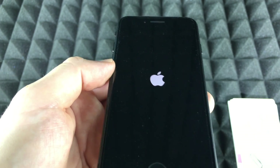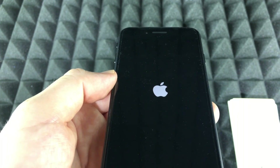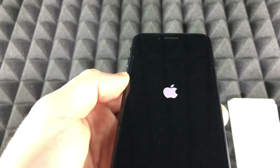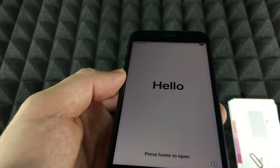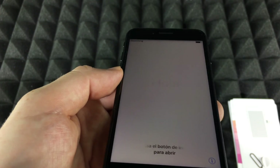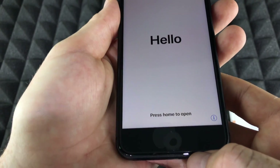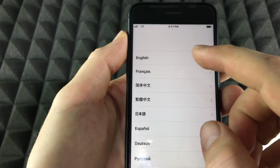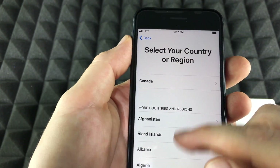If you had an iPhone before and made an iCloud backup, we can just load up your backup here and everything will be good. You could also sync it with your computer using iTunes, which is free and compatible with Mac and PC. Today we're just going to do it the iCloud way. To get started, press the Home button right here and select English, then choose your country.